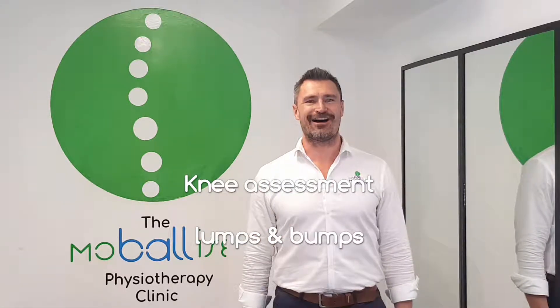Hi, welcome back to the Mobilize Physiotherapy Clinic. Let's go, let's get you mobilized.